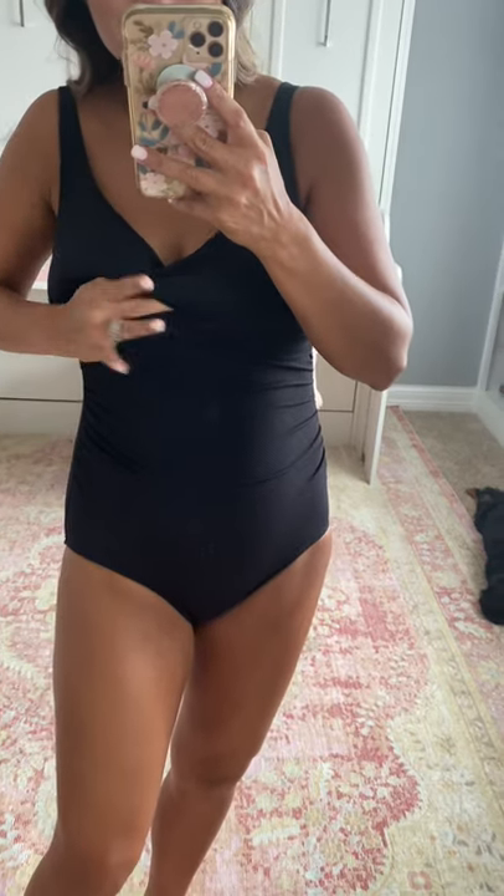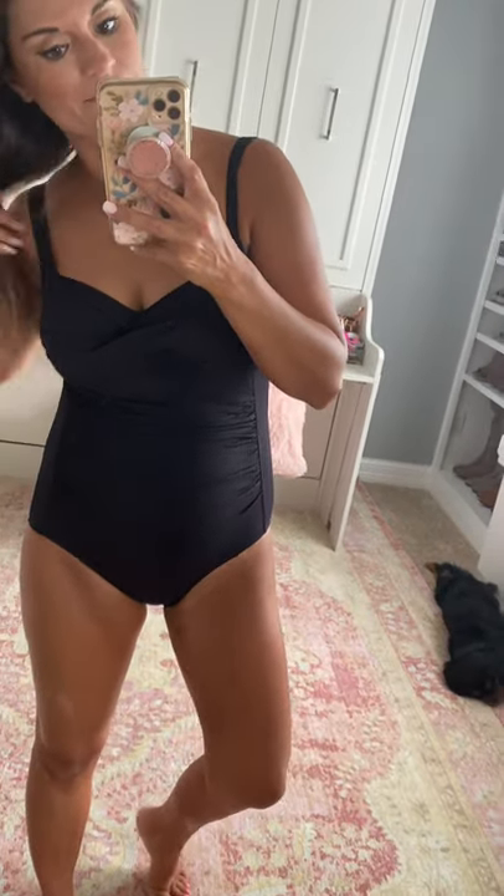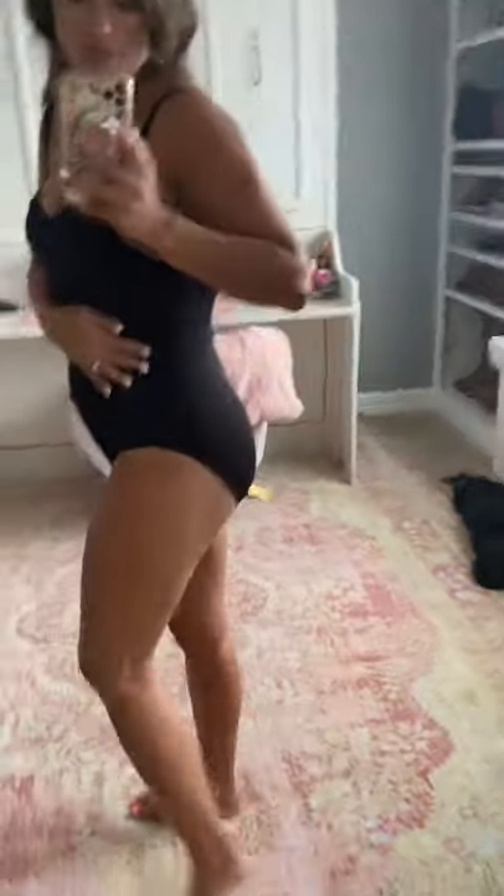This is a one-piece in the same material. It's so flattering — I feel like I say that about all their suits, but it's so true. It has adjustable straps, padded cups, and I love the crisscross detail and the ruched material. It also has full booty coverage. If you get in the water with your kids, this is my favorite style of suit because of the ruching — so comfortable.